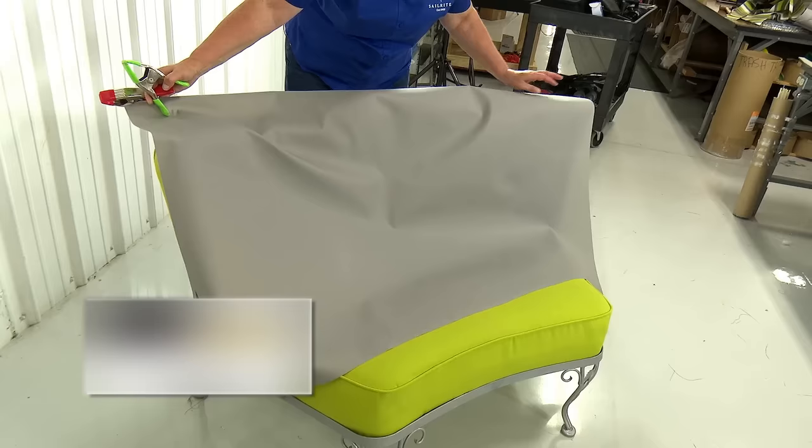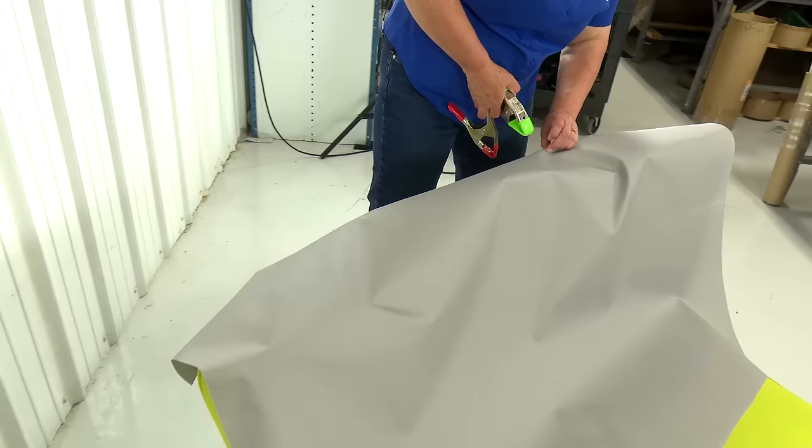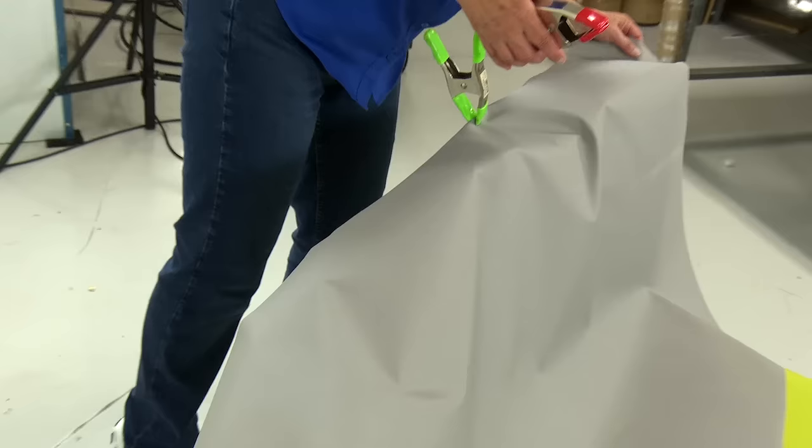Sure Last fabric does have a right side and a wrong side. Then clamp it with clamps on the frame of the chair to hold it in place while I work with it. When clamping, ensure the one inch extra on each side is about equal.